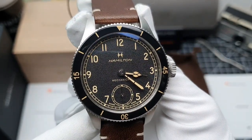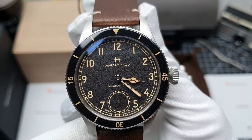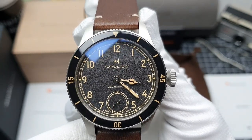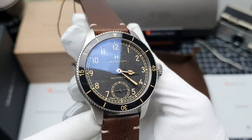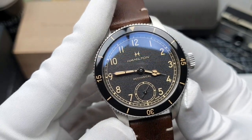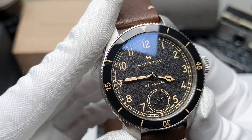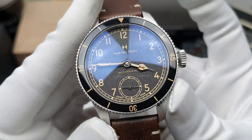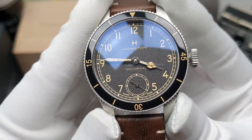The markers on this one are those large Arabic numerals — those are Tritium-inspired Fontina Arabics which are very legible, which is handy when you're flying around in your Lancaster bomber. Hamilton went with the cathedral style hands, which I think was the perfect choice. If you look at that minute hand it has got that longer syringe tip which reaches all the way out to the minute railroad track. And just at six o'clock we can see the small sub-dial that gives you the seconds.